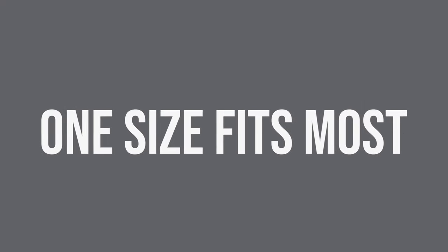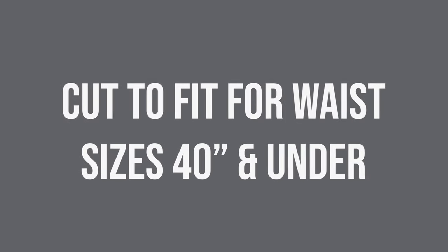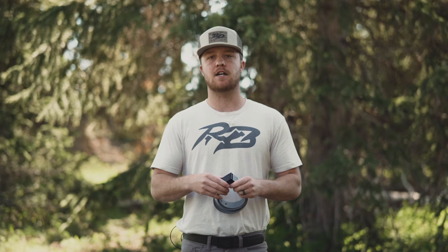Our belts come in one size, meaning one size fits most — sizes 40 and under in waist. You can just cut the excess off of your belt on the buckle side, put the buckle on and you're good to go. Here in August we've got new sizes coming, a little bit bigger for the bigger guys, 45 and down, so watch for those.